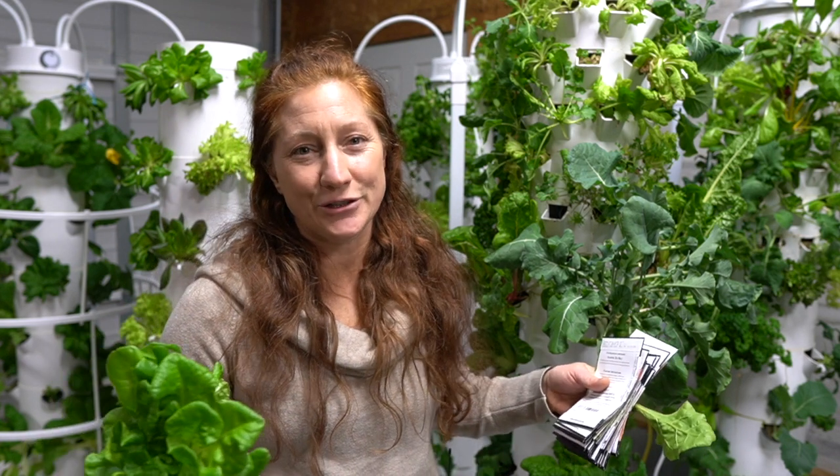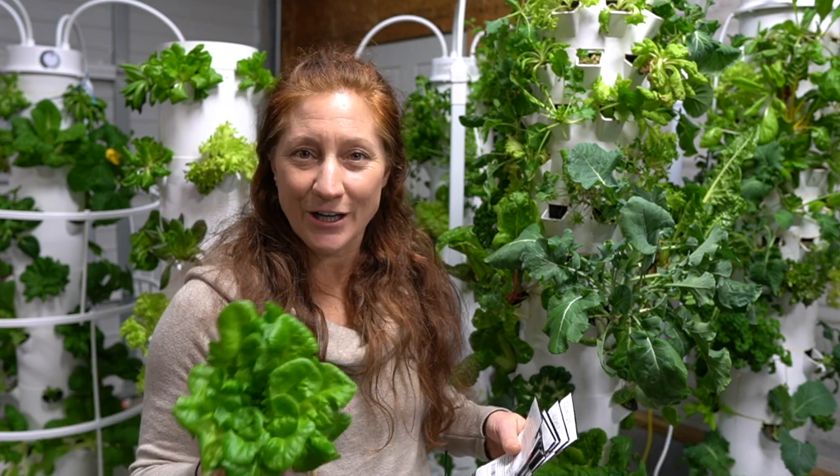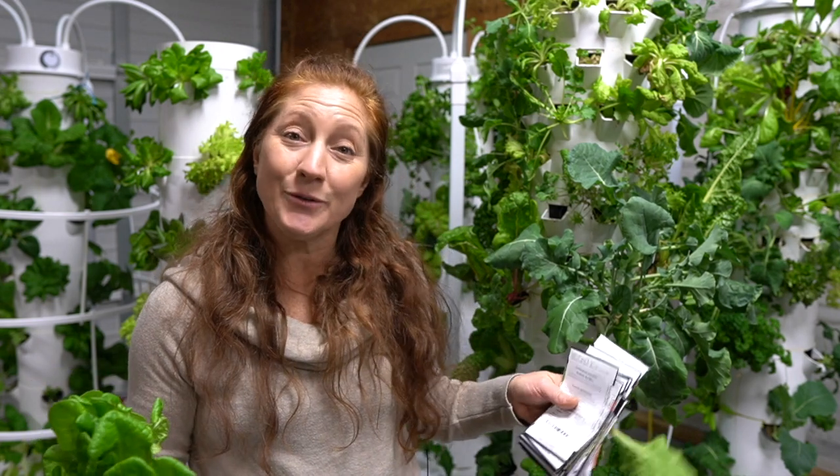That was the concept I wanted to share today, so that you are continuously eating the freshest, most nutrient-dense food every single day if you're using one of these towers to grow food, especially indoors during the winter.